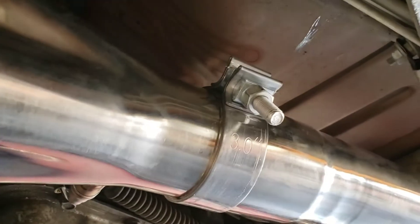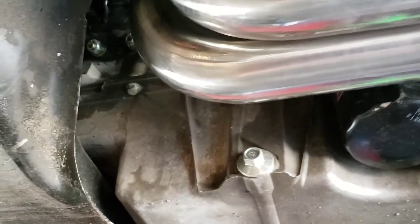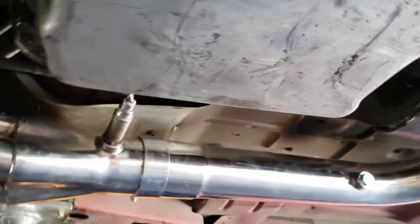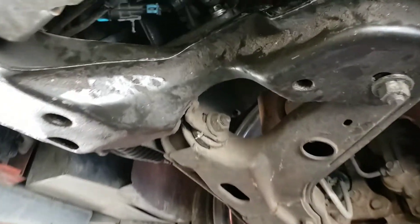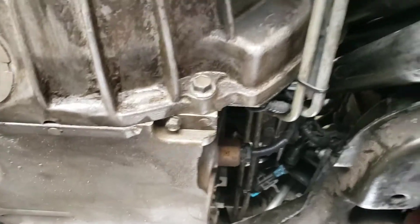There is a little bit of a clearance issue right there on the stock k-member — it's pretty tight. I'm not sure if it's going to hit, so I don't know if it's going to need a little bit of trimming on the k-member. This is on polyurethane mounts and a polyurethane transmission mount. I imagine with an aftermarket k-member you'd probably get better fitment, but overall I think it fits nicely.